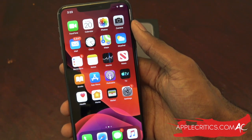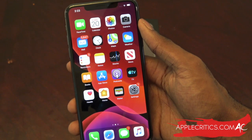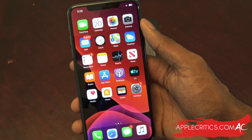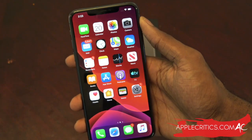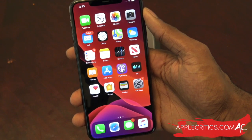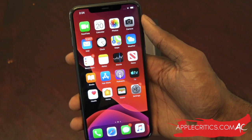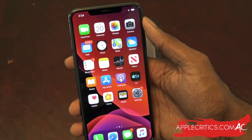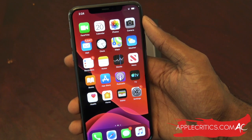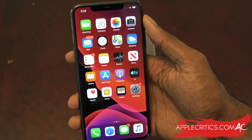That was my unboxing and first impressions of the iPhone 11 Pro Max. Thank you for watching — please subscribe, smash the like button, and check out all the videos on my channel. I'm going to have the most iPhone 11 Pro coverage on all of YouTube. Follow me on Twitter and Instagram at AppleCritics. Thanks for watching.